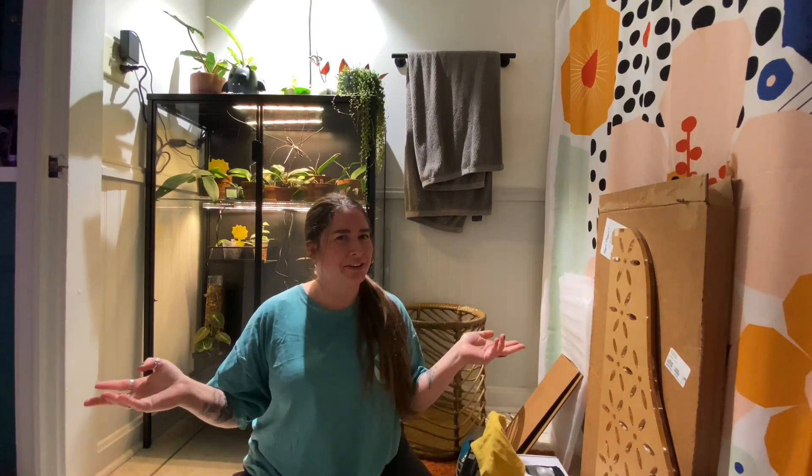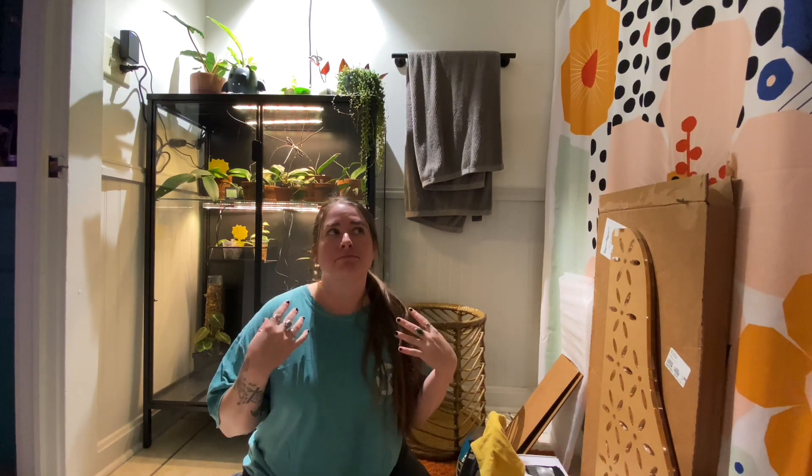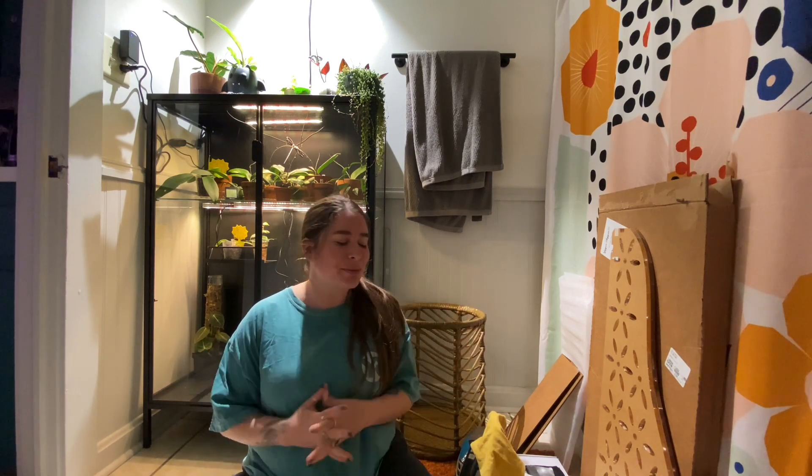Hey everyone! Welcome back to my channel and welcome to my bathroom. Never thought I would be filming in my bathroom but here we are. If it's echoey, I'm sorry — I'm in a bathroom. The acoustics are really good, so just embrace it with me.